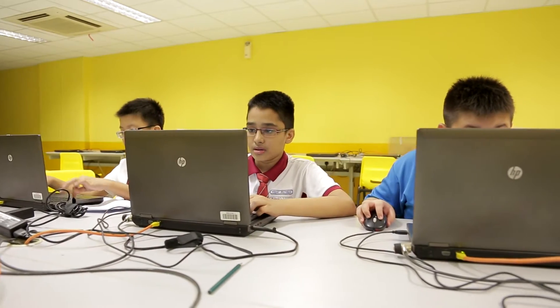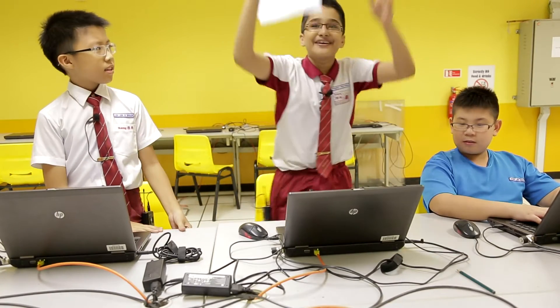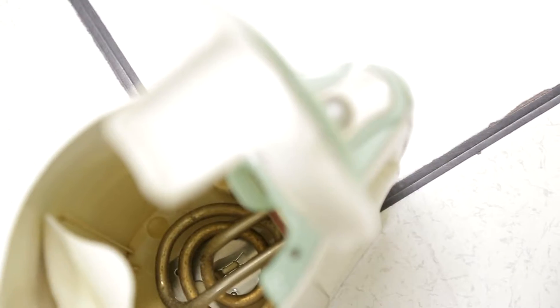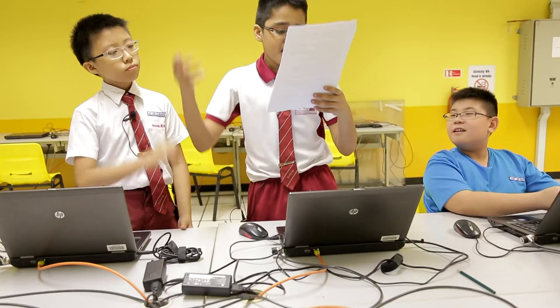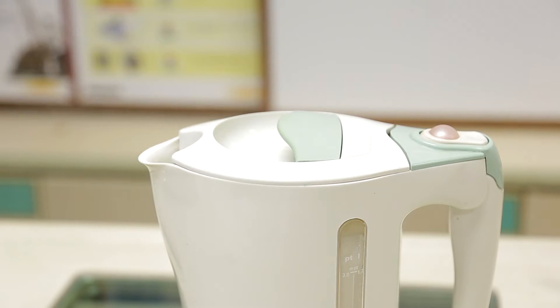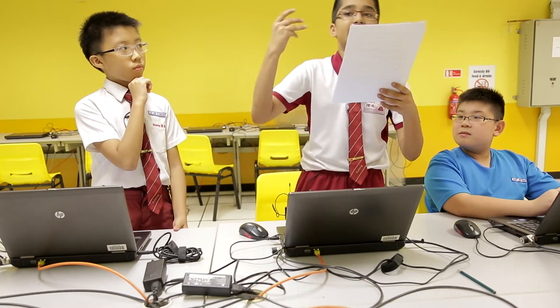I just can't find the information we need. Bingo! I found it! Really? Yes. It's actually because the kettle consists of a disk of two different metals, bonded tightly together, one of which expands faster than the other as the temperature rises. When the hot water reaches the boiling point, the thermostat snaps open and pushes a lever that trips the circuit, cutting off the electric current, and it safely switches off the kettle.